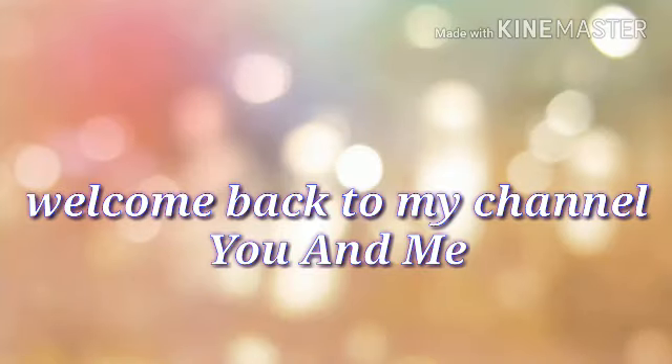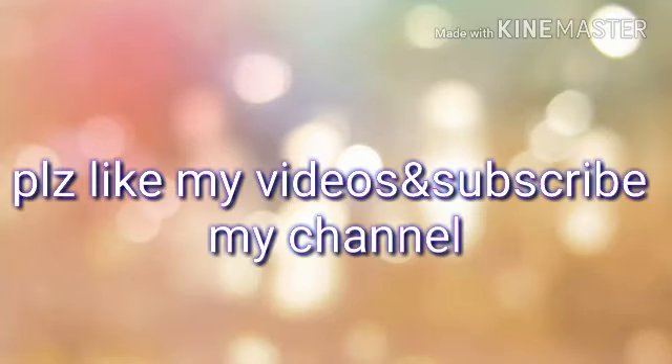Hi guys, I am Sudhaf. Welcome back to my channel, you and me. Please like my videos and subscribe to my channel.